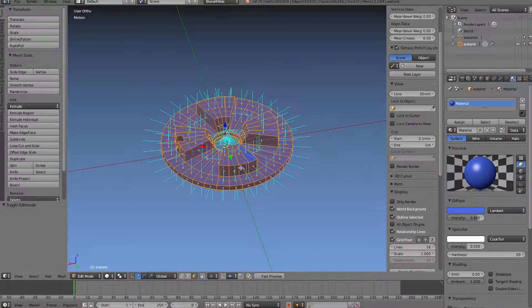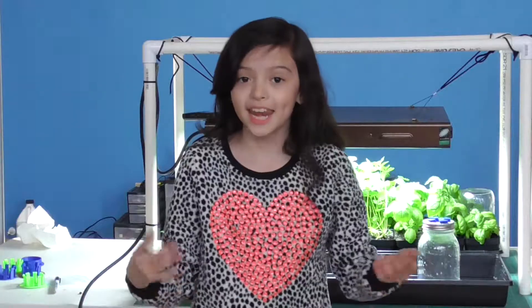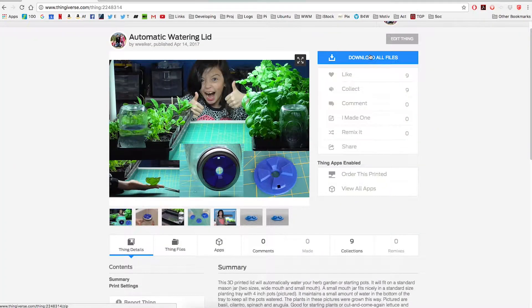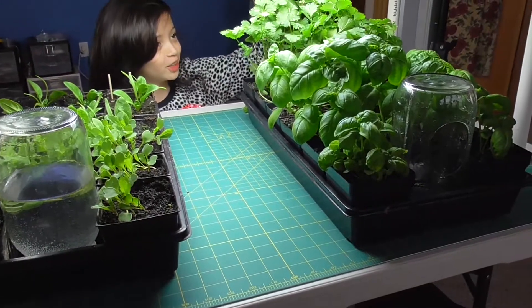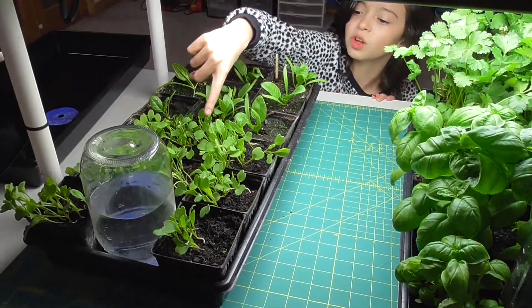We modeled this in Blender and printed it on a FlashForge. We uploaded it to Theaverse, and it's free for everyone to print and grow lots of food to eat. This is cilantro, that's basil, this is spinach, and this is arugula.